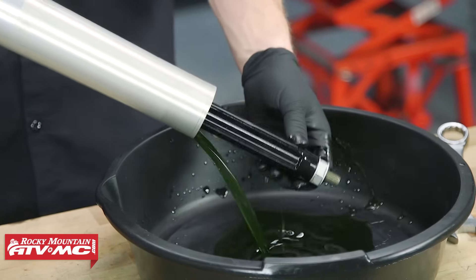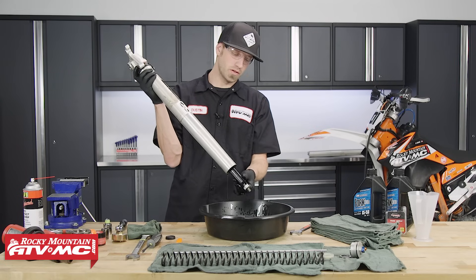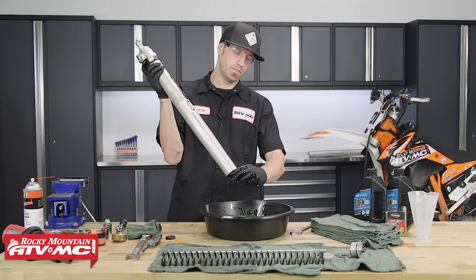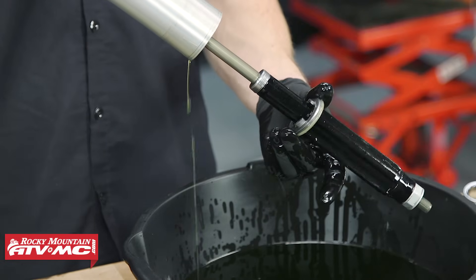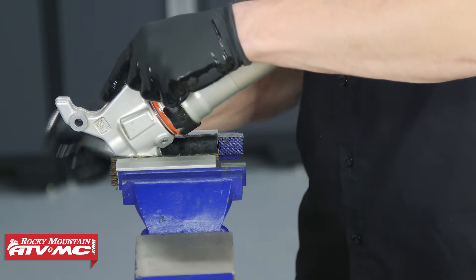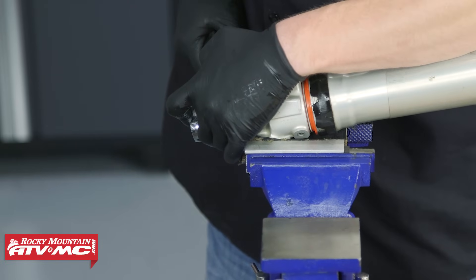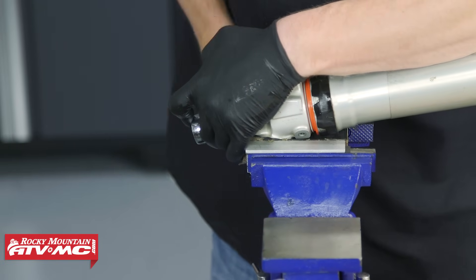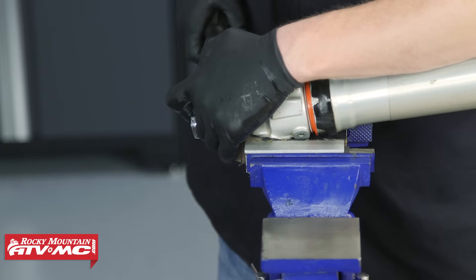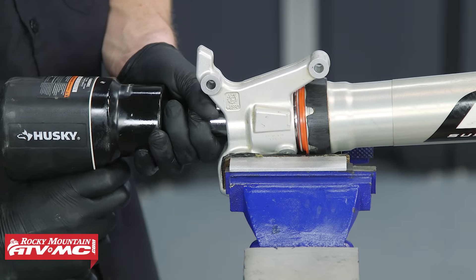Grab your drain pan and begin to drain the fork of its oil. As you're draining, cycle the dampening rod several strokes to bleed all the oil from the fork. Note that the spring seats do not come off the damper rod in this direction, so don't try to remove them. Place the base of the fork into your vise with soft jaws. Remove the compression dampening fitting at the bottom of the fork using a 19 millimeter socket with a 3/8 inch drive ratchet. If the fitting just spins inside the fork, use an air impact wrench to remove it.